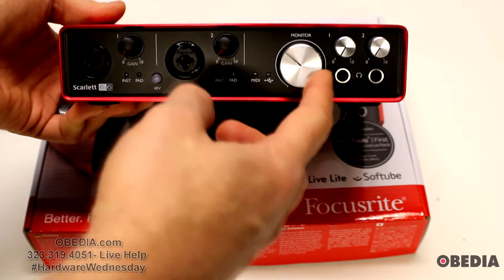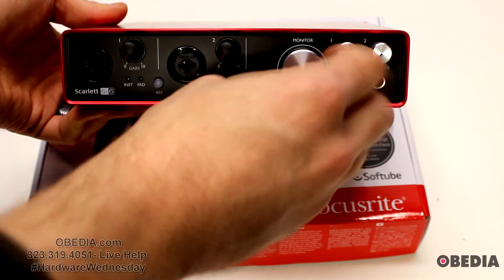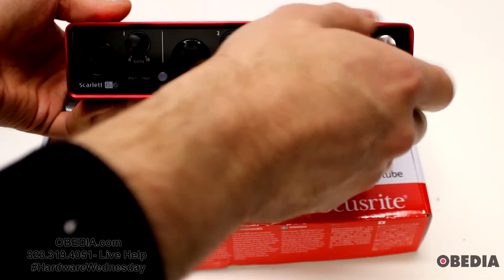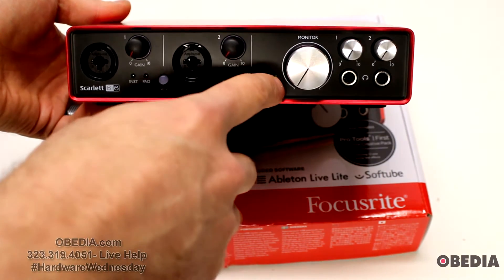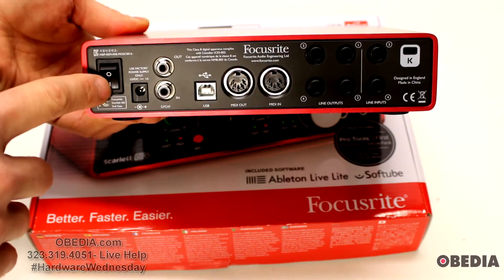Moving to the right side, we have a nice big silver monitor knob — moves very nicely, not clicky, feels really solid. Then we have two headphone outputs, number one and number two, with dedicated gain for both, which is really great. We also have a MIDI input indicator and a USB sync indicator.